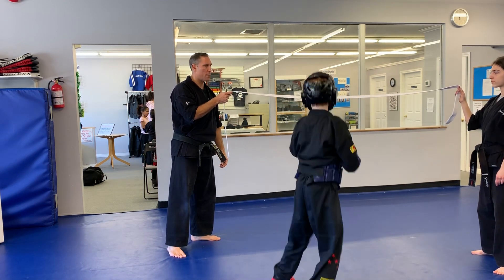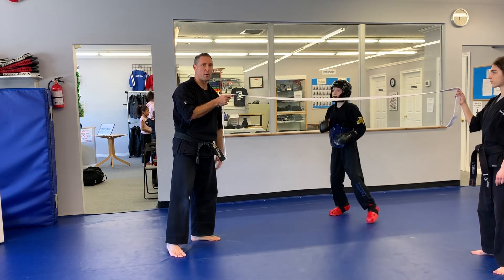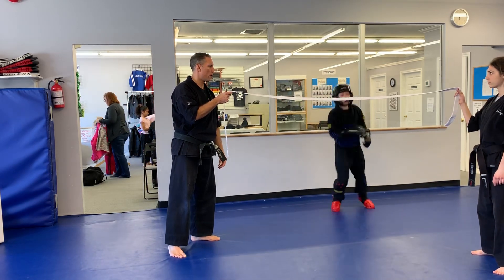Thomas demonstrates the drill: he goes under the belt, throws his reverse punch, and turns, then comes back the other way and repeats for several reps — one, two, three — showing the technique in both directions.